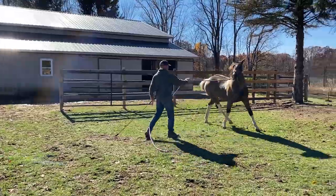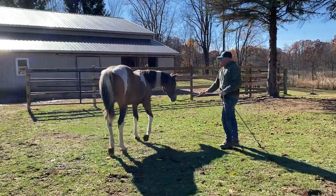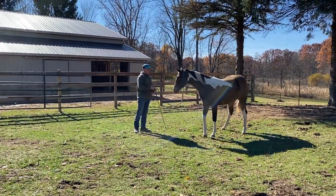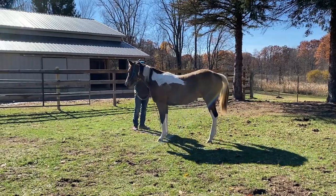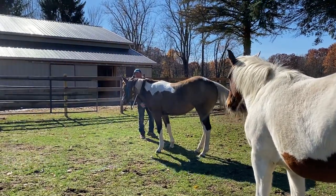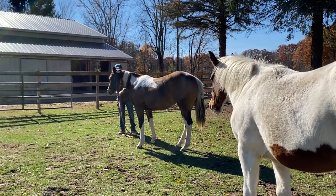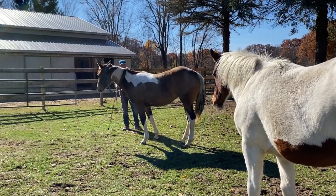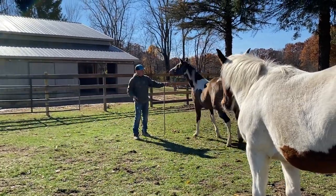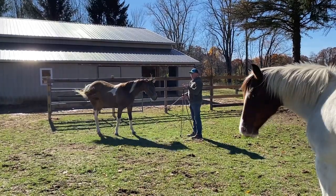I'm gonna step in for a one-rein stop — I'm gonna take a hold of her that time because she didn't stop. There's always got to be that follow-through. She knows after just that first session that if I step in like that, I'm gonna take that away. I don't ever want that to be a bluff — I want it to be a promise. If you continue to run away, I will take your feet away through your nose. I will activate that one-rein stop every time. If I open this door to my left and apply that direct pressure, I want to have that promise that I will control your feet and follow through.